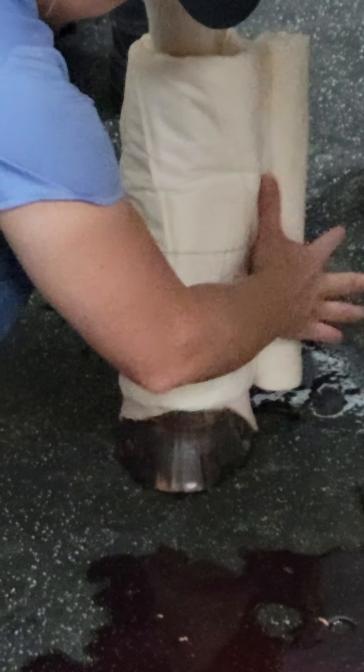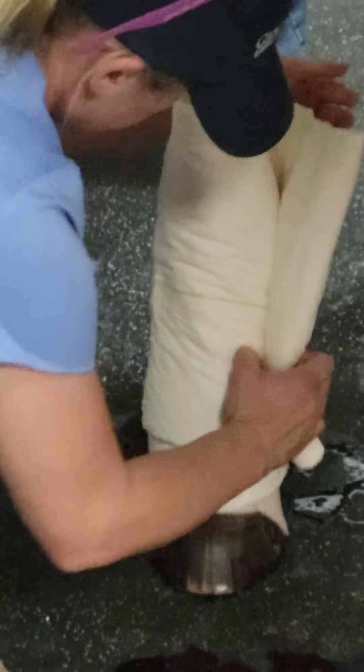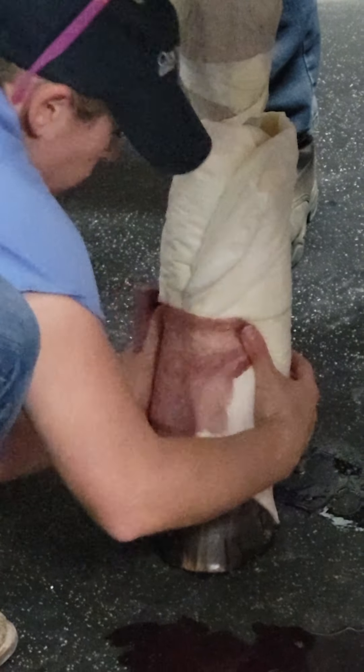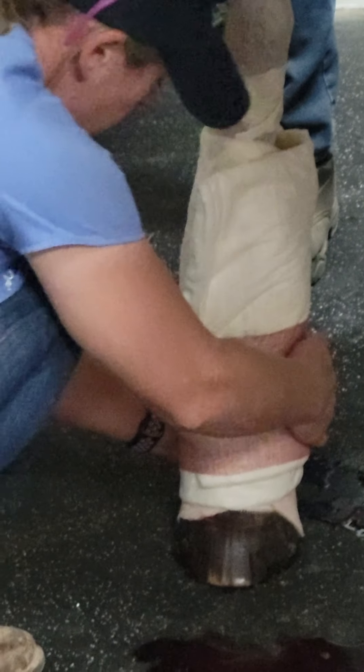I have to admit, your vet school's one thing — don't get them wrong — but your residency, that's a little more interesting to me. Now, this part: the combi, the brown gauze, the vet wrap, and the elastic part.